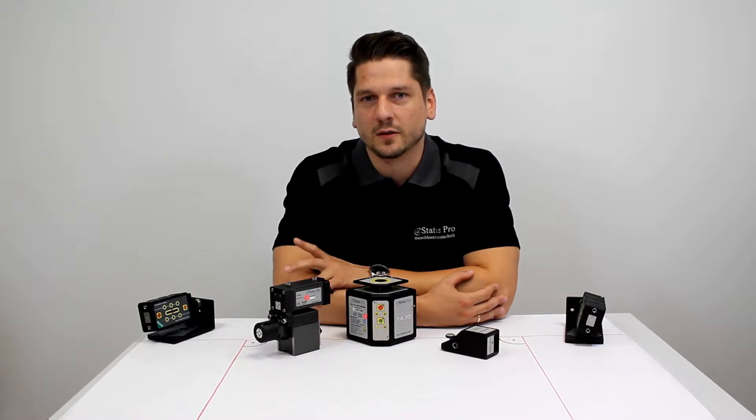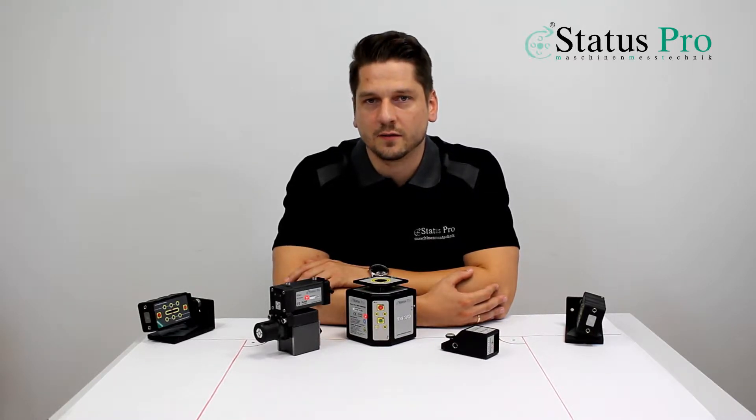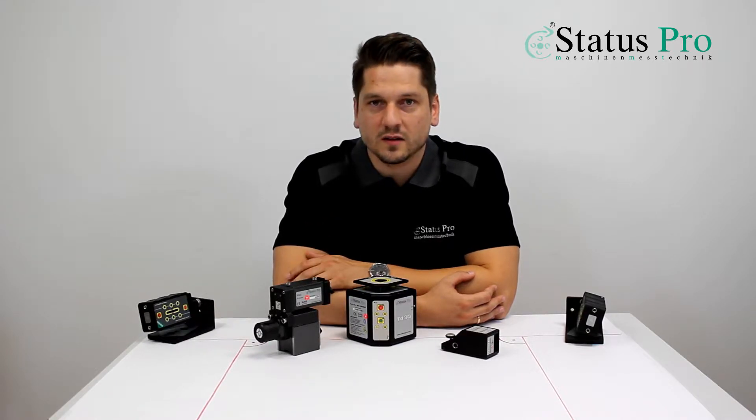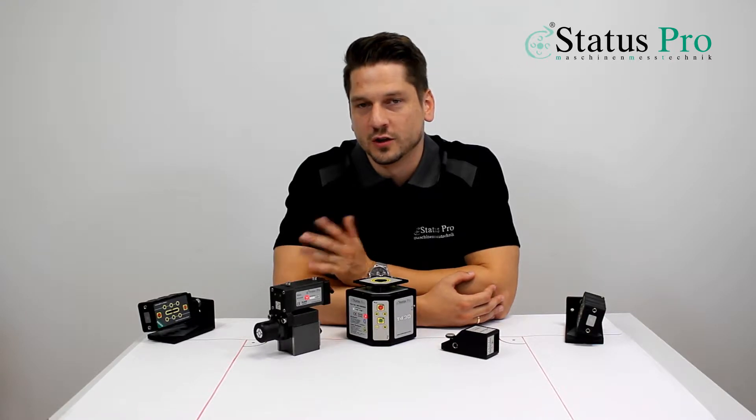Hi, my name is Nico and I want to explain to you what you're going to see in the next video. We're going to show you how to measure the parallelism of guidelines with our ProLine system. The first question we have to answer is why do we measure it with our laser system and not with traditional measurement equipment.